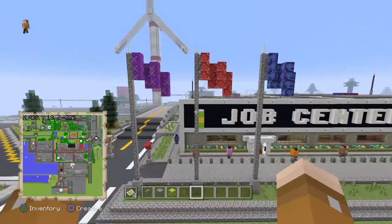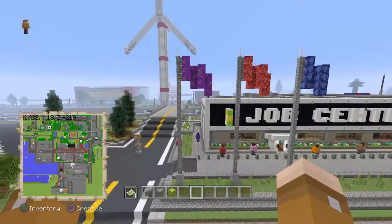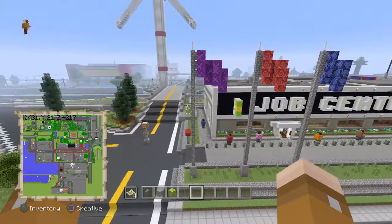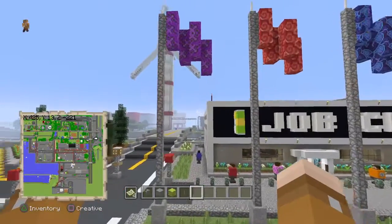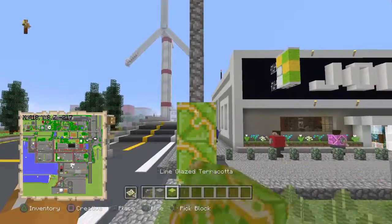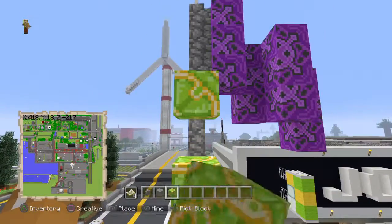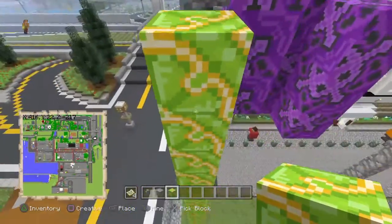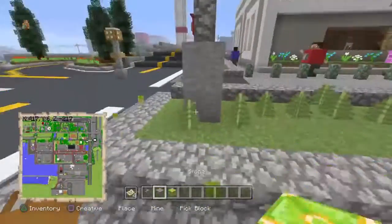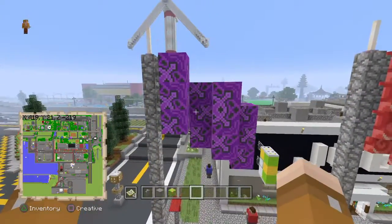They might be a little bit different than the tutorial, but very simple. Mine are a little bit taller and very easy. This one is one, two, three, four, five, six, seven, eight, nine, ten, eleven, twelve, thirteen, fourteen, fifteen, sixteen blocks tall, plus the end rod makes it seventeen. It's two blocks of stone.